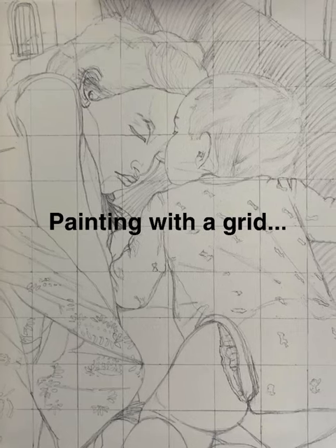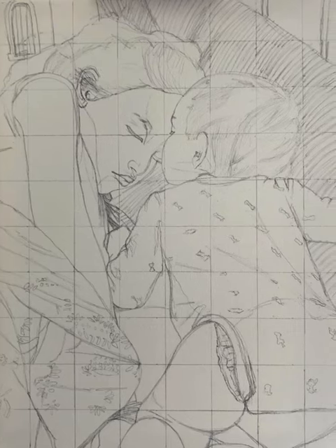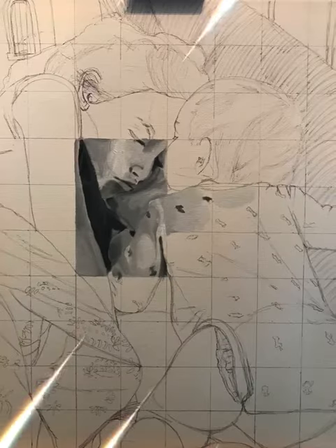Hi there! In my last video I talked about painting with the grid. As you can see, you start with the contour drawing and then you begin to paint square by square.